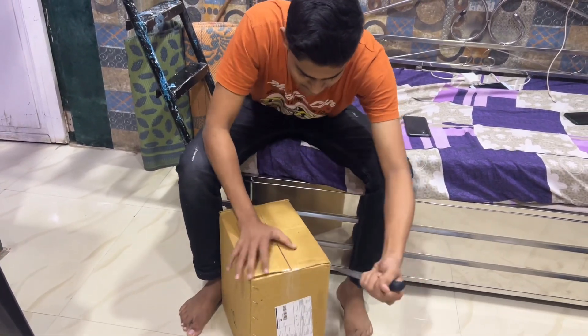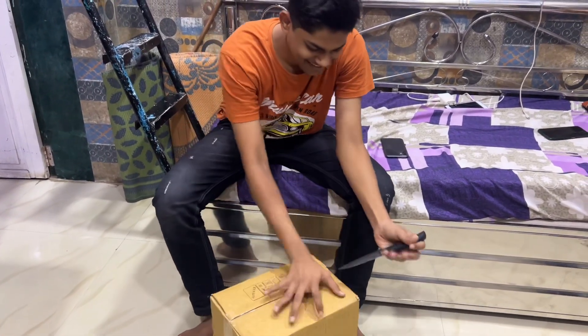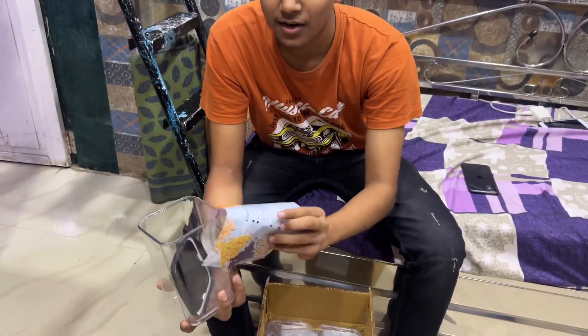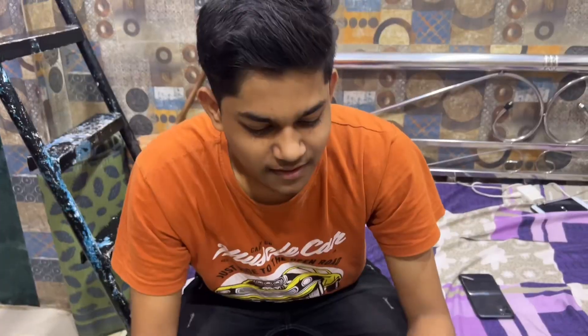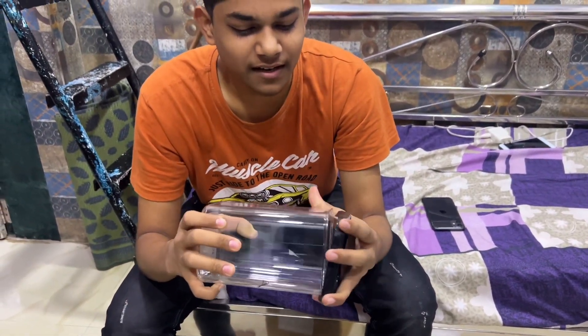We were going to do it in the Eid, but we couldn't get it. We were going to do it in the Eid, but we couldn't get it. If you have to read, please read it. I'm going to make it in the video. We've got a lot of food. It's a tight container — it won't leak anything, and you can keep it easily.